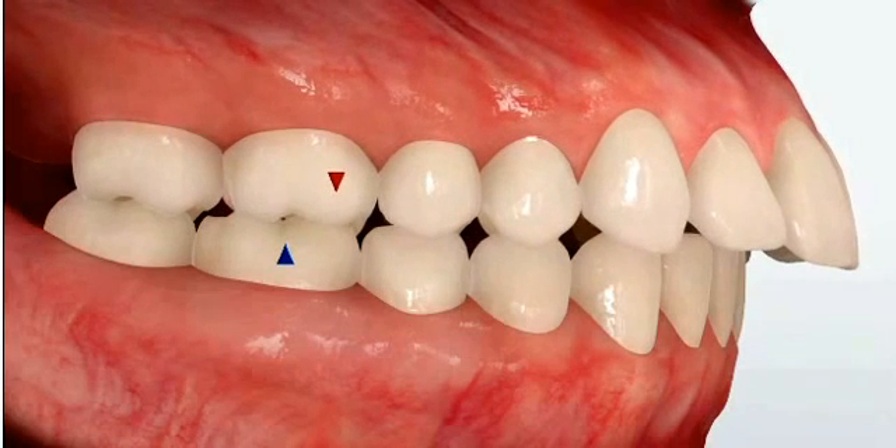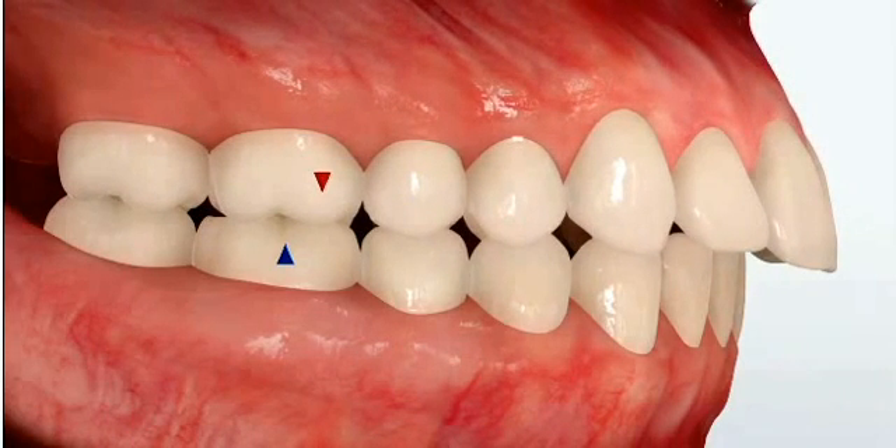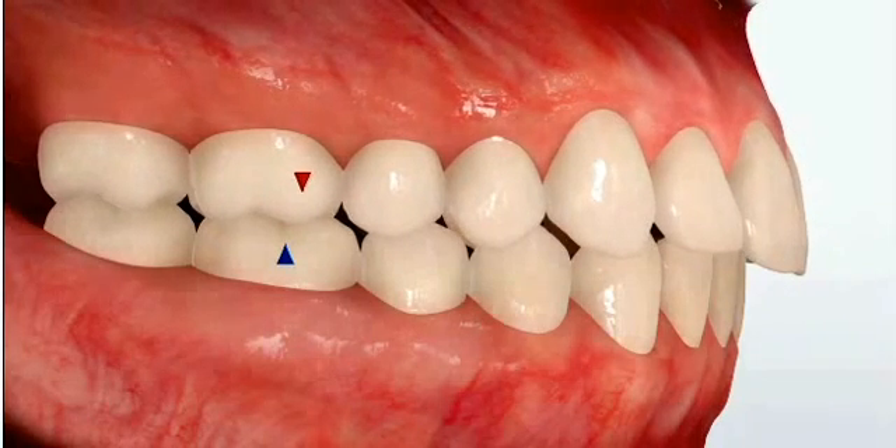If the teeth are stacked end-on-end like this, we may elect to use just rubber bands with braces in order to fix the bite. In fact, that's also a great way in a case where it's only a mild class 2 problem like this.